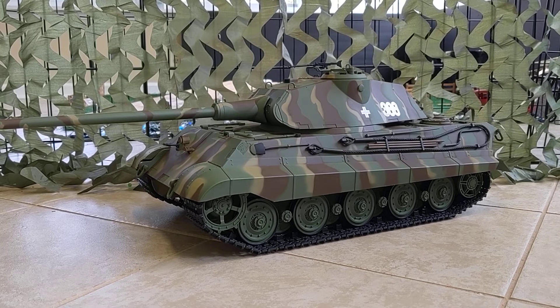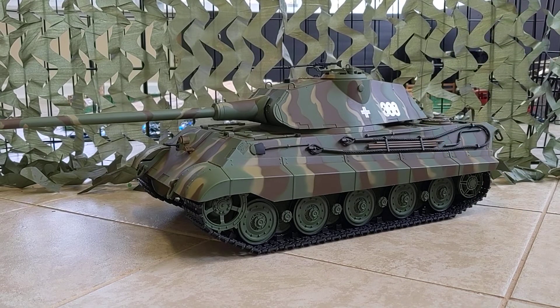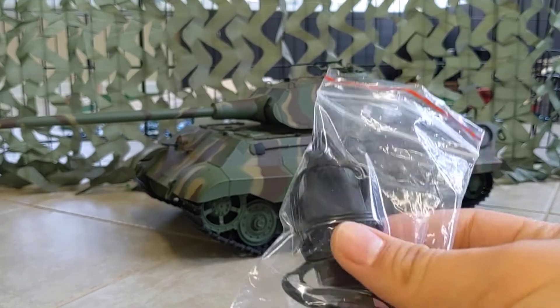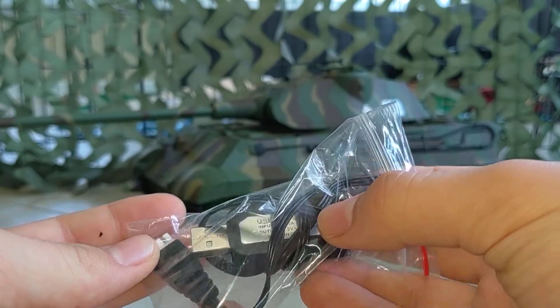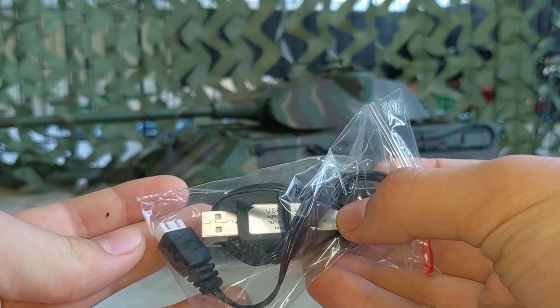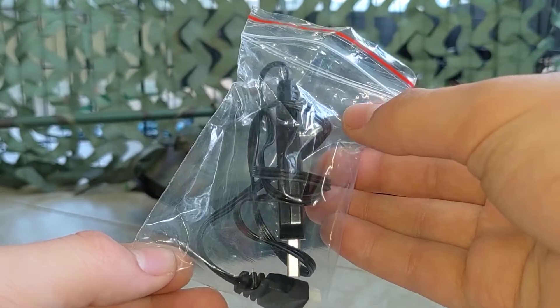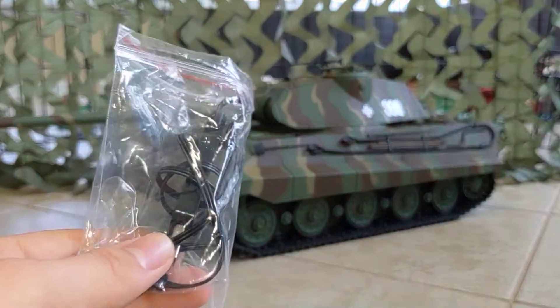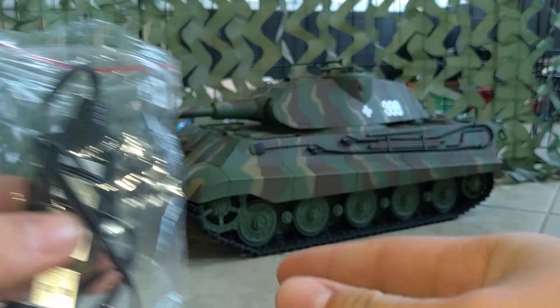You can do whatever upgrades you want — metal gearbox with metal gears inside. So far this is the full plastic version. Here is the charger that comes with the tank — it's a USB charger, which is pretty nice because you can plug it in your car on the go. If you didn't charge your tank it's not a big issue since you can charge it right up in the car on the way to an event.